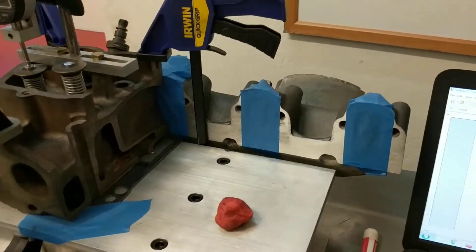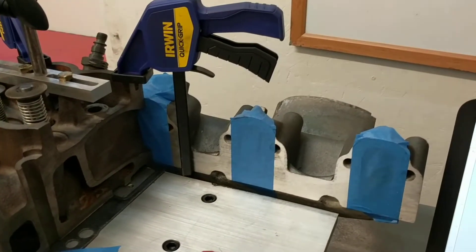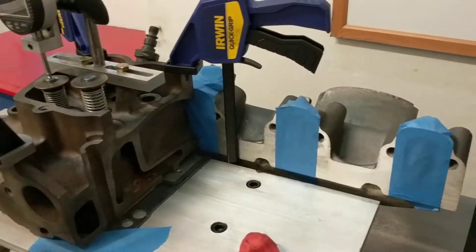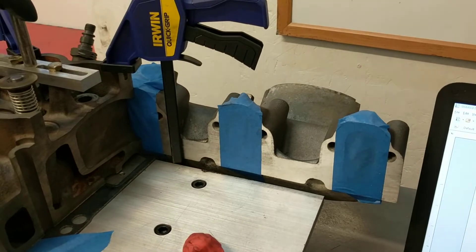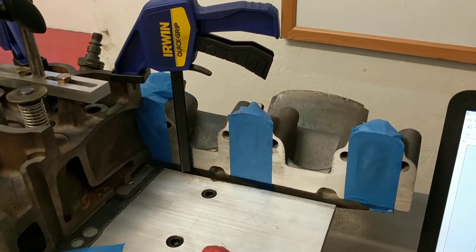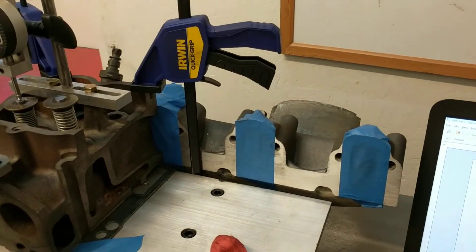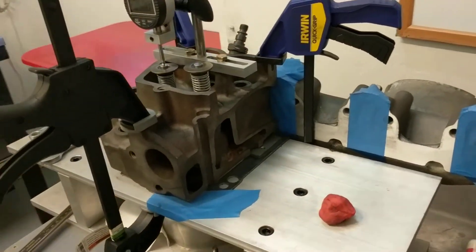So that's with the stock intake attached on the most restrictive port on that intake. Obviously the intake isn't a restriction. Even in years past I kind of thought maybe the pinch point would be a restriction, and I modified intakes to take it out of the mix. But that pinch point flows more than the cylinder head does, even with some mods.